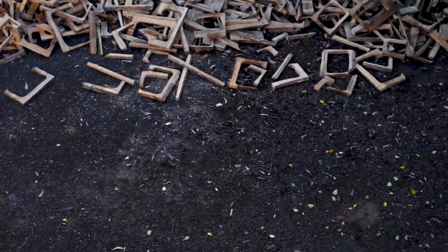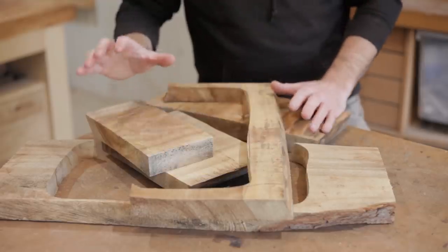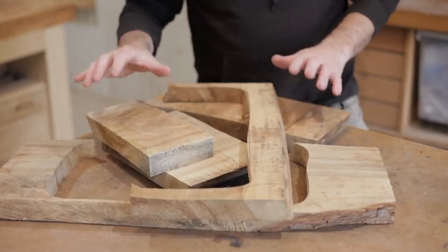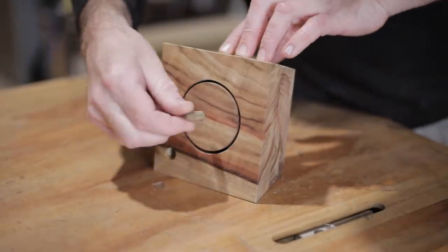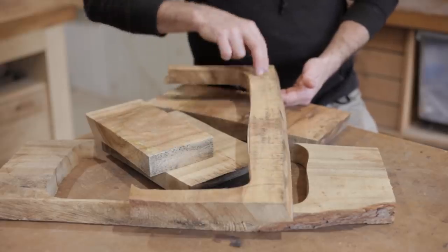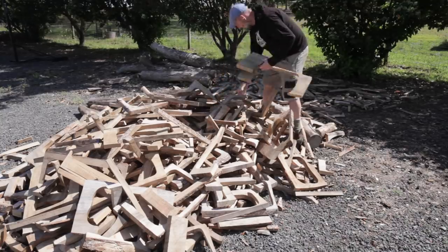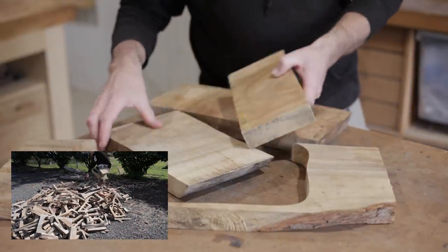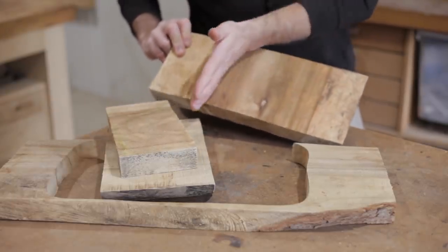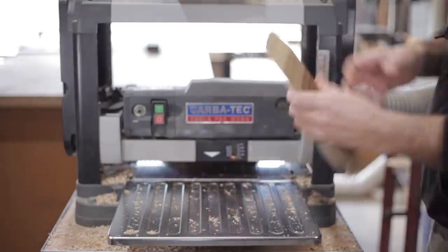Scrap wood challenge. Today I'm going to build a bandsaw box with a twist — and the twist is it doesn't actually use a bandsaw. I built one for my daughter to try it out and she loves it. Today I've selected some different pieces of scrap from the pile. This is camphor laurel, and it came from a local business that makes chopping boards — that's why it has this irregular shape. I'm going to use these end pieces. Even though they're a sizable chunk, they're still considered scrap because the grain runs in this direction, but luckily it's perfect for what we're making today.